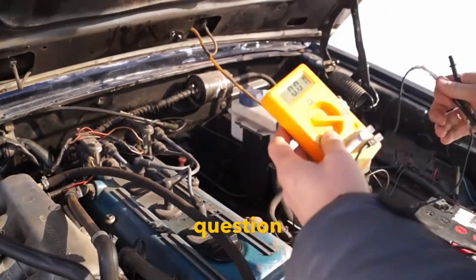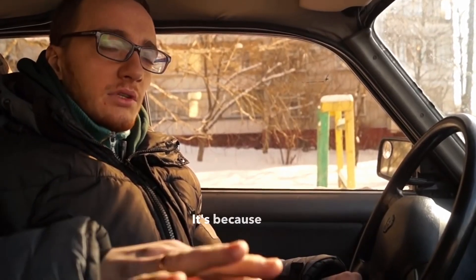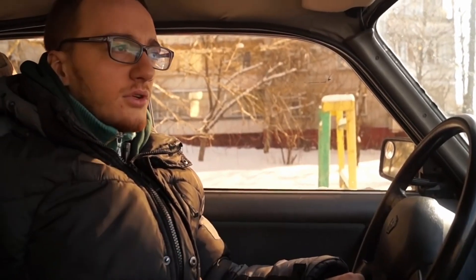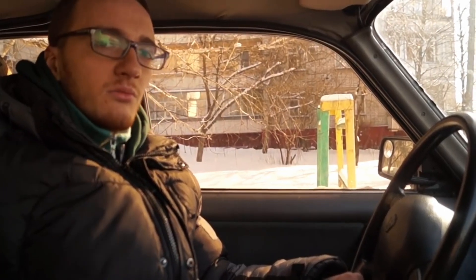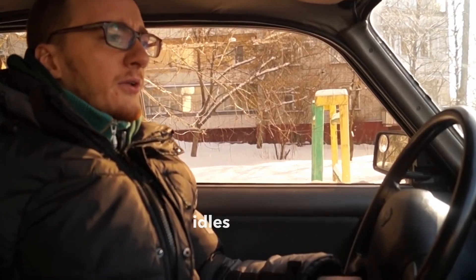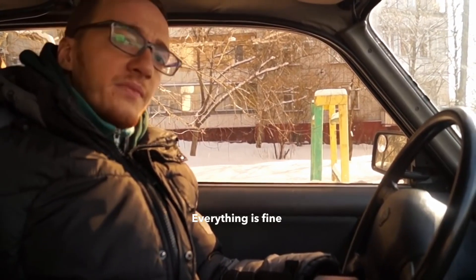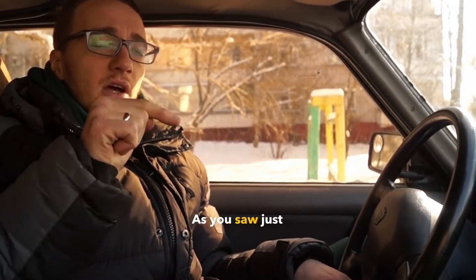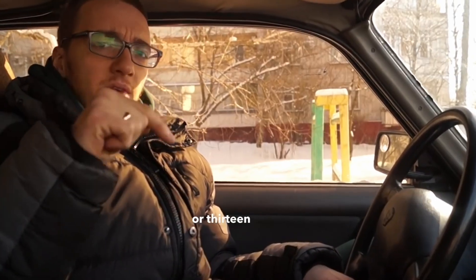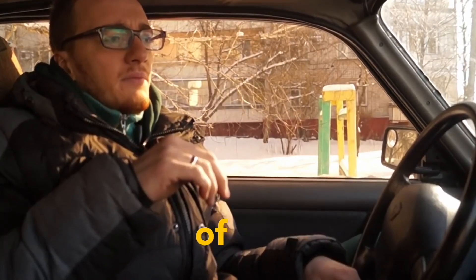You might have a question why the engine works like this. It's because we are running out of fuel. The fuel is already not enough, so the engine idles low, causing it to shake a little. Everything is fine with the engine, so don't worry. As you saw just now, we had 13 or 13.1 or 13.2 volts on the low side of the coil.